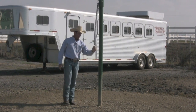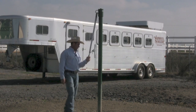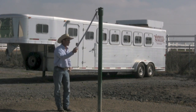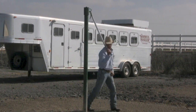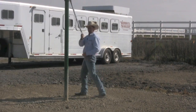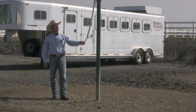These tie poles of mine swivel, which is another good thing — the horses can move around here. If a horse needs to or wants to move around, when they walk over and it turns their head, it makes them disengage behind and puts them in a passive mode instead of pushing off with both hind feet.